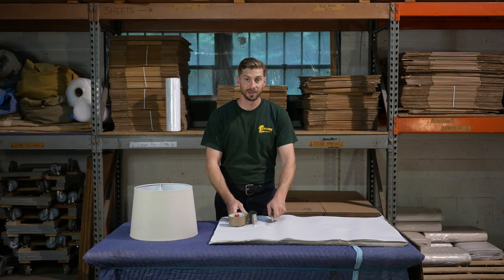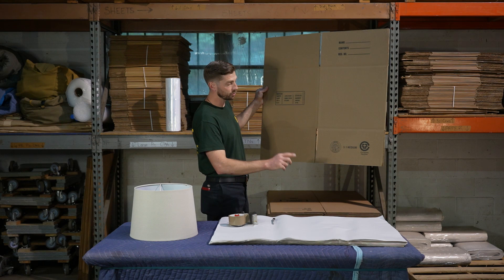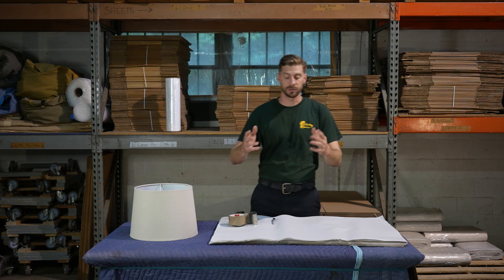For this job, we're going to need five things: tape, a tape dispenser, a marker, packing paper, and a medium-sized box. Specifically for this one, we're going to be using a 3-1, which is moving industry standard for a medium-sized box, basically because we have a smaller or medium-sized lampshade.